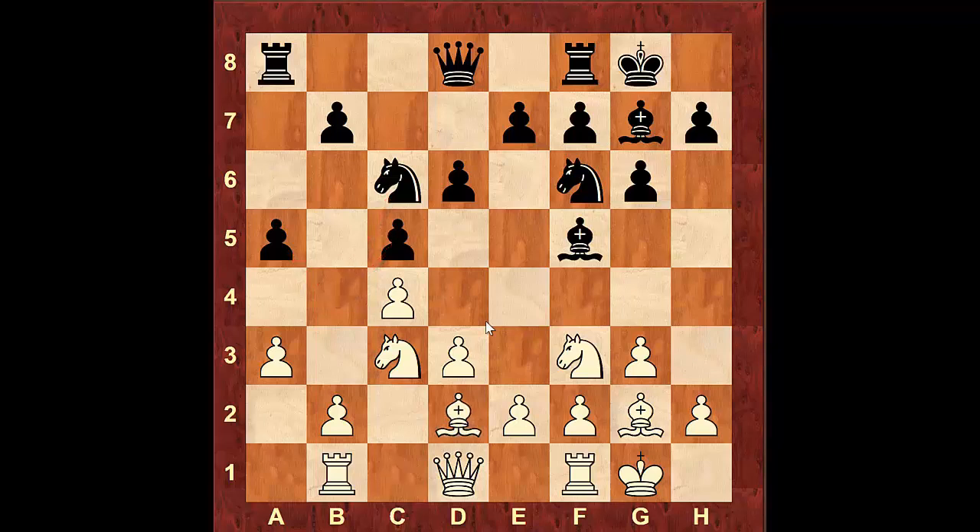Now if black moves his pawn to a5 to stop us from moving our pawn to b4, bringing another attacker of that square, here we're going to continue with Bishop to d2, Rook e8, Knight to b5. Now you can see that opens up the Bishop attacking the square b4, so we are going to have three defenders of that square: the pawn on a3, the Rook on b1, and the Bishop on d2.